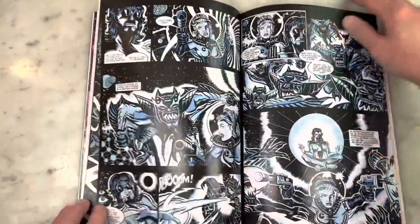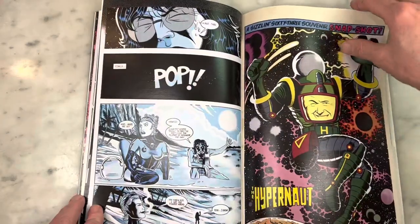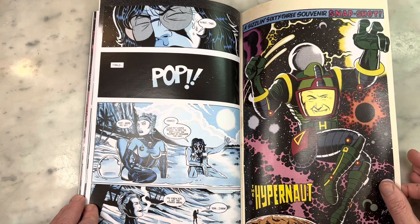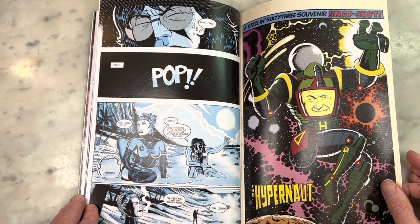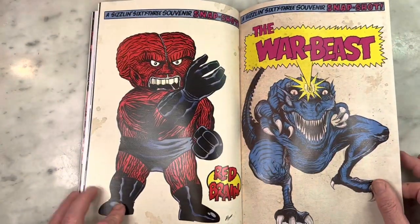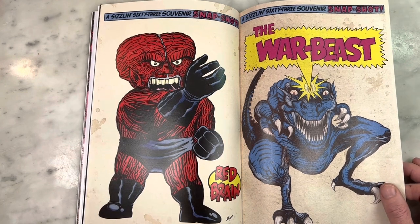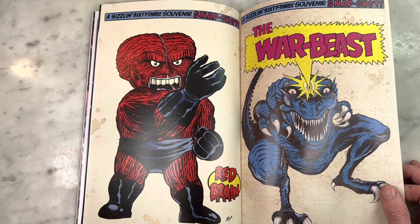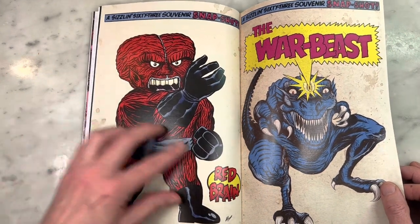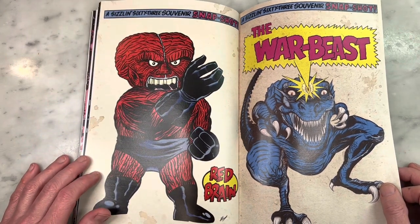Johnny Beyond. I mean, is this not the gift that keeps giving? Every page is like a revelation — more beautiful art after more beautiful art. That is so cool — I've never seen this one before. A sizzling '63 souvenir snapshot. I love when an artist takes the thought and care to put in the attention to detail — the stains on the pages and the discoloration as if this were original art. I think that is so cool. And these Kirby homage monsters are so cool.